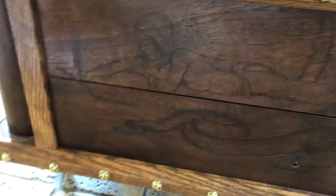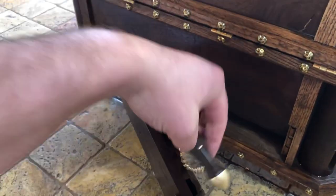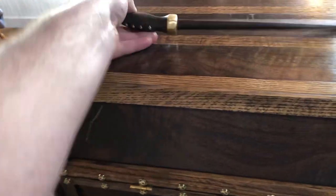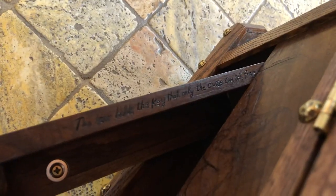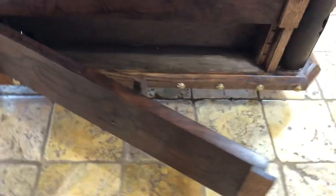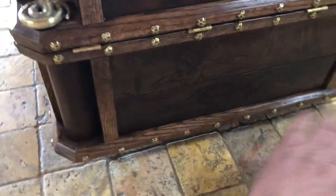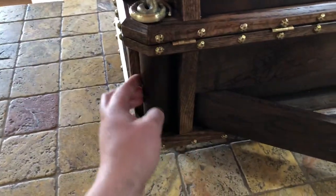On this side you've got the snake and the girl writing in the journal. When you open this panel right here, there's a wand inside — take the wand and put it up here for later. There's also a key inside, and it says 'the scar holds the key that only the curse can set free.' While that's open you can turn this pillar — otherwise it blocks — so you open that, turn the pillar, and get that wand into its spot.